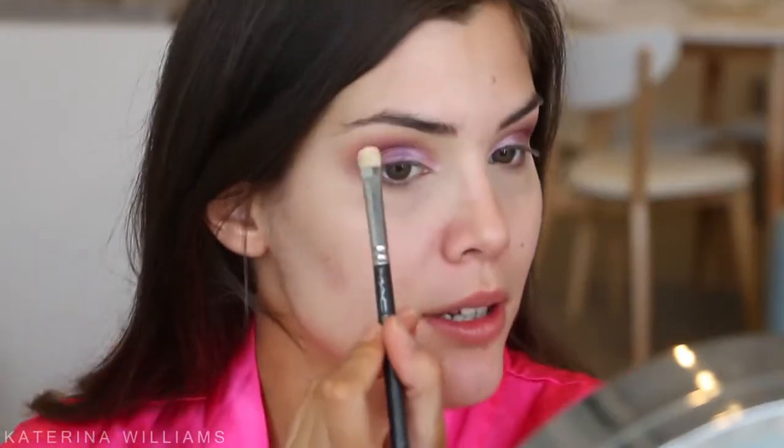Next I'm taking another flat shader brush and going into the shade Desert Sand to highlight my brow bone. Then I'm gonna line my top lash line using the Kat Von D Tattoo Liner — just drawing a line, no wing — so that the false eyelashes blend in with our real ones.